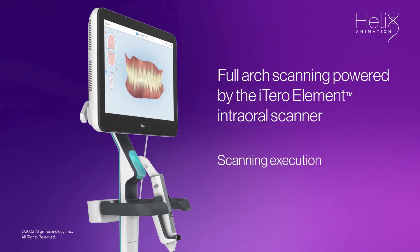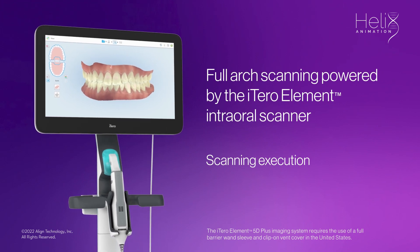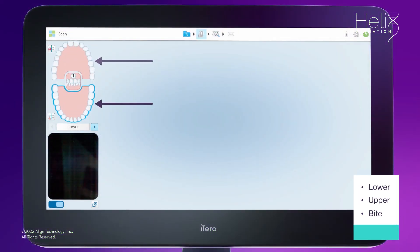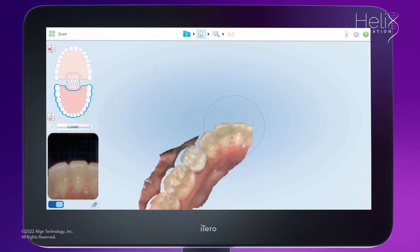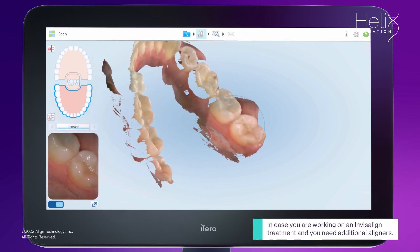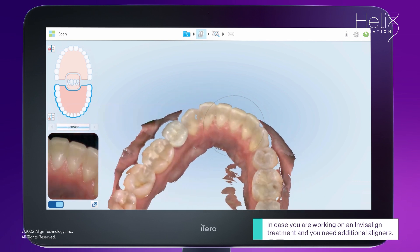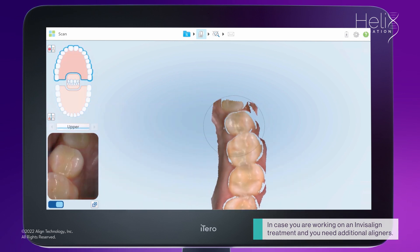Welcome to Full Arch Scanning, powered by the iTero Element Intraoral Scanner. To complete the scan, you should scan the lower and upper arch and the bite. You can also invert the order starting from the upper arch. Please note that even in cases where you need additional aligners in one arch, we highly recommend scanning both arches to provide as much information as possible for fabrication of the new aligners.